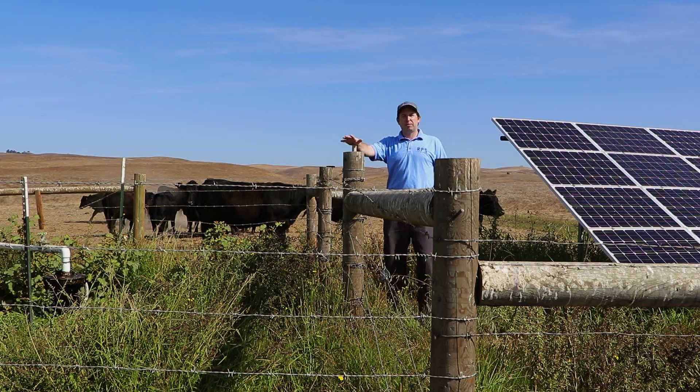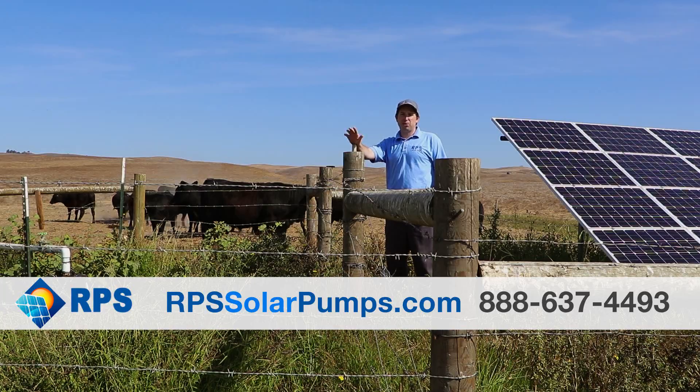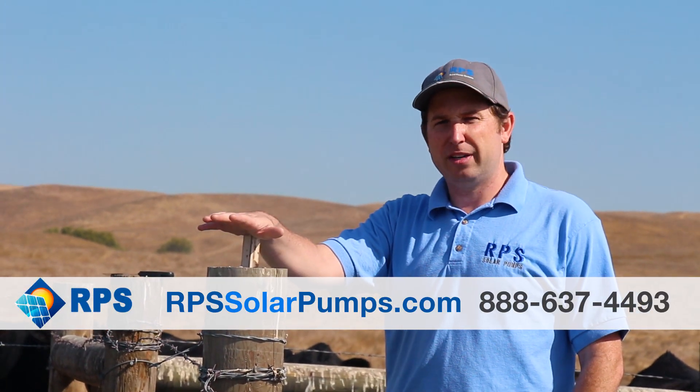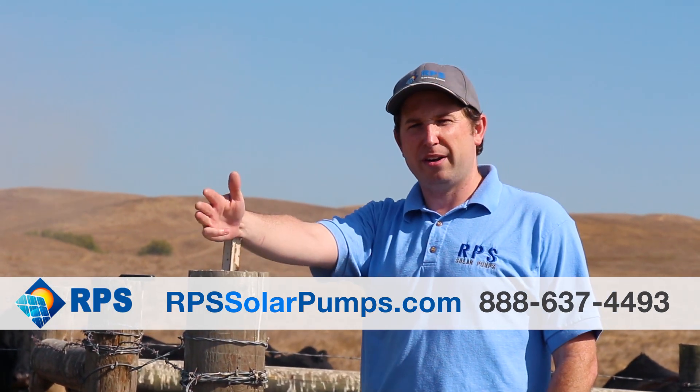So if you're thinking about doing something like this, check us out at rpssolarpumps.com. We're here to help you size your system, plan it, and get it set up for your watering needs — whether it's livestock, household usage, irrigation, whatever you can think of, we're here to help.